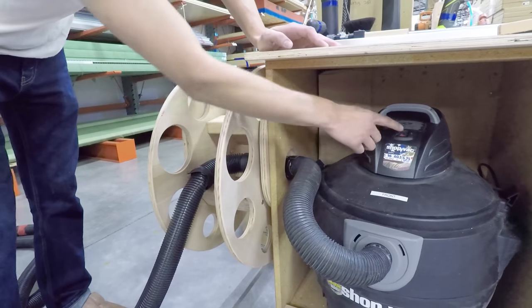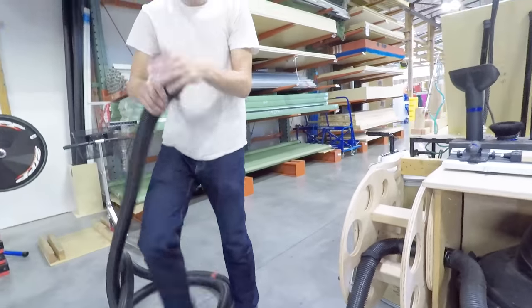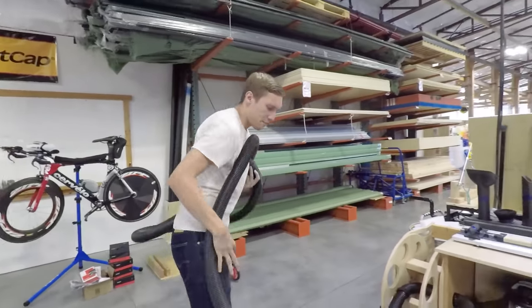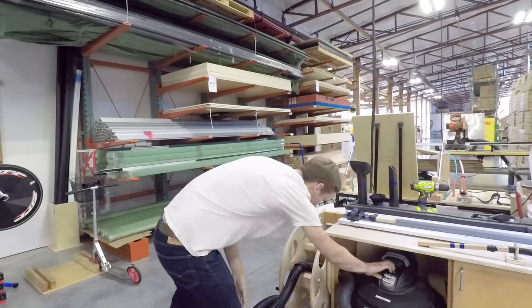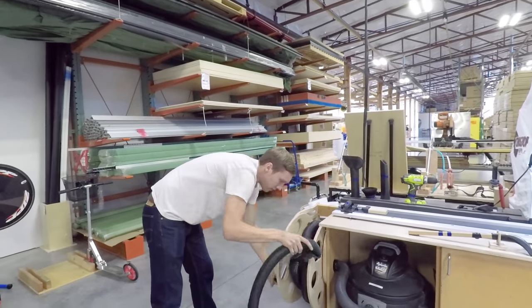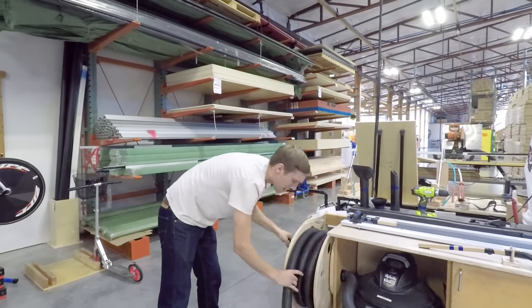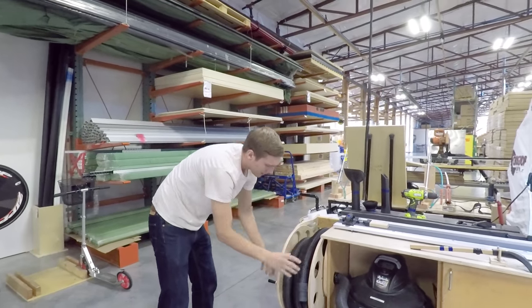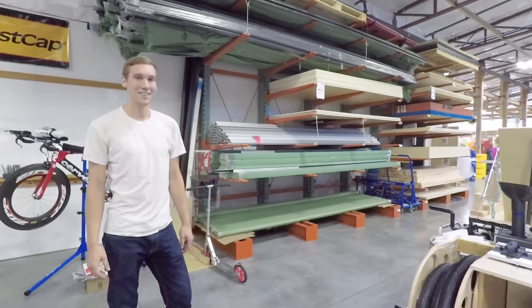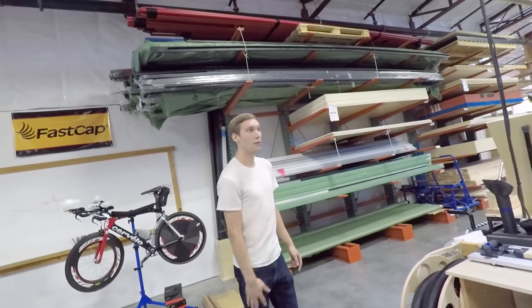Here's the swivel cuff again with our normal shop vac. Instead of trying to wrap yourself up in it, you've just got a nice handle here. So necessity is the mother of invention — you guys needed something in this shop, and that's what you came out with.